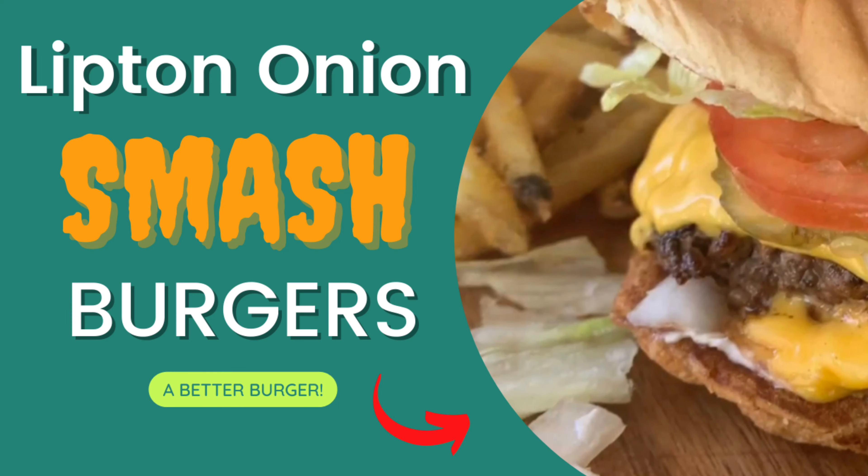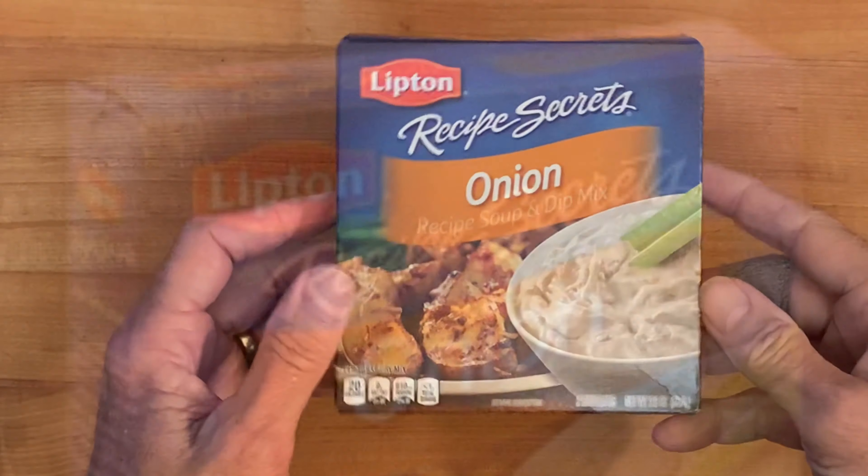Hey y'all, today: Lipton Onion Soup Mix Smash Burgers. I learned this trick years ago from a fireman friend of mine. By mixing this in with your burger meat, it gives your burgers a great taste.